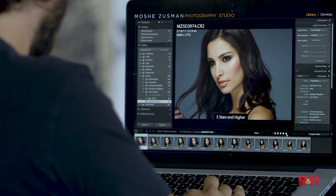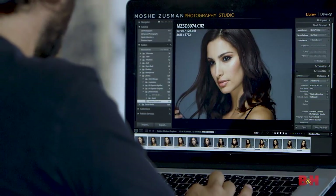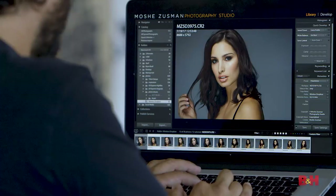Now I'll switch this up. While the subject is changing outfits or taking a bathroom break, I just photographed about 58 frames with Taylor, so I'm going to proof them from last to first, and I mark five stars in Lightroom for every image that I consider a keeper. It just saves time for the client and me. I couldn't do it without tethering because I wouldn't be able to see them yet — I would have to download a memory card.